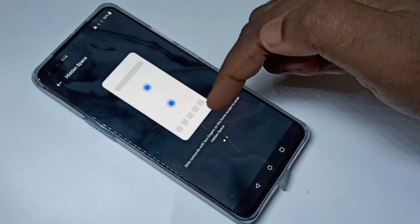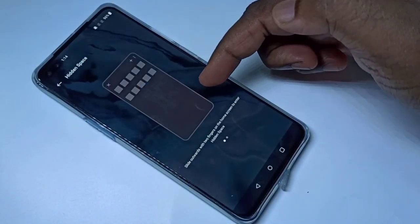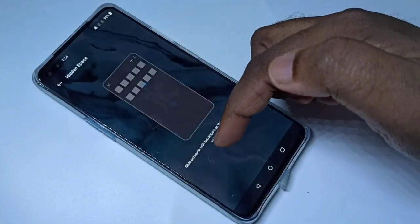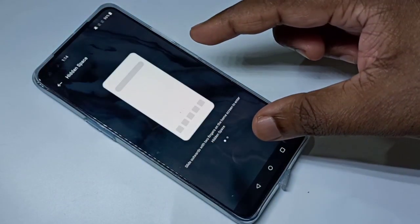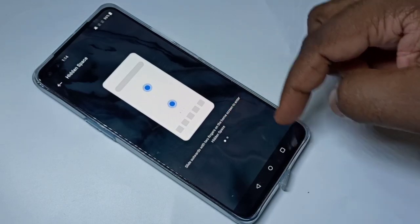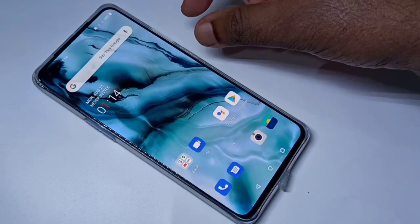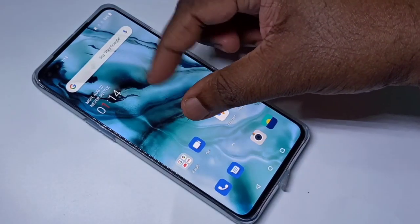Here you can see the demo. If you want to enter into Hidden Space, we need to slide outwards with two fingers on the home screen. Let me try that — on the home screen we need to slide outwards using two fingers.